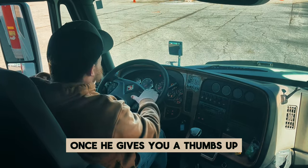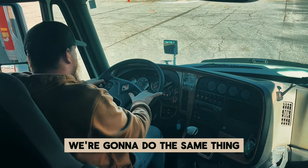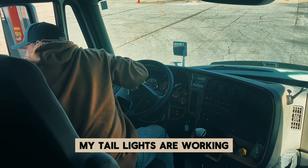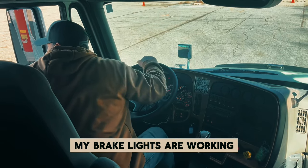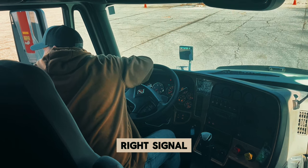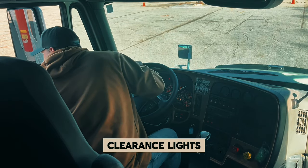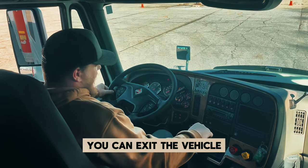Once he gives you a thumbs up, have him move to the back of the trailer. We're going to do the same thing — this time he's a little bit further away, so turn around so that he can hear you. My tail lights are working. My brake lights are working. Left signal. Right signal. Four-way flashers. Clearance lights. Wait for him to give you the thumbs up, then you can exit the vehicle.